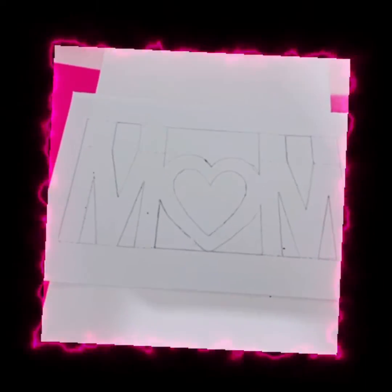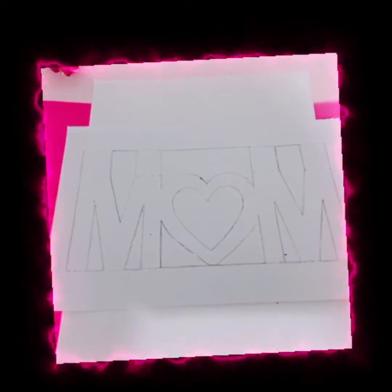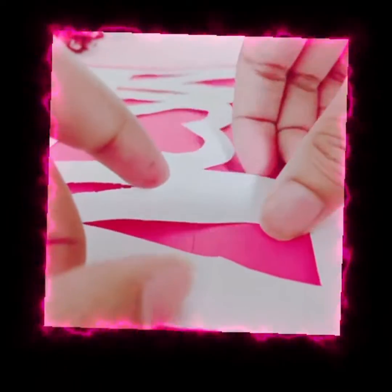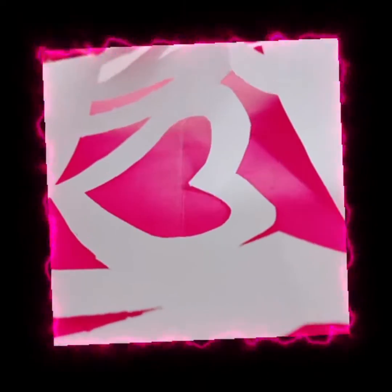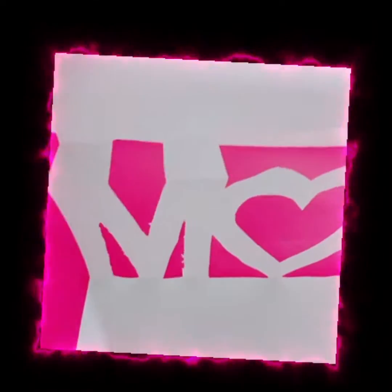Now I have completed tracing, so let's remove the template from the paper. And wow, it is ready. We will have these sides like this — we'll fold them. So this is how it should work.